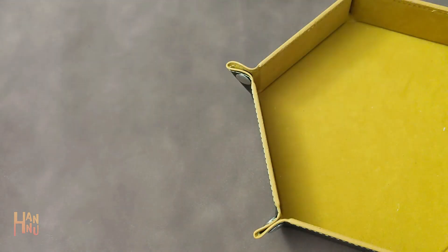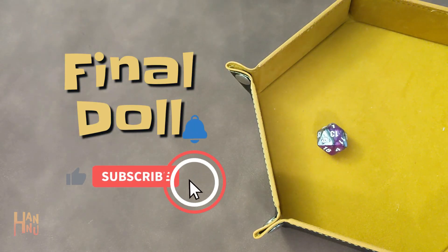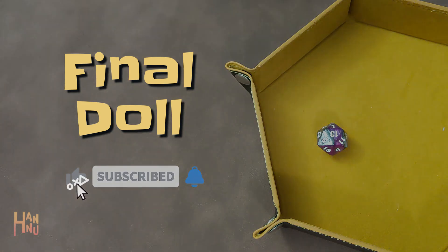I hope you enjoyed watching me make this doll as much as I enjoyed putting her together. Remember to like, subscribe, and hit the bell button, and I will see you guys next time.